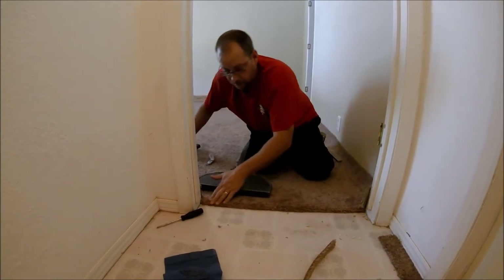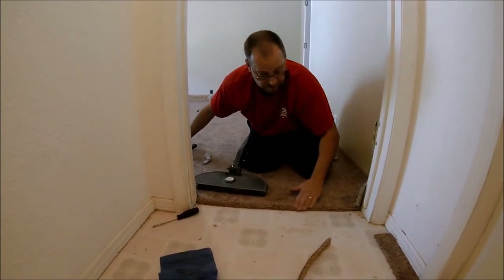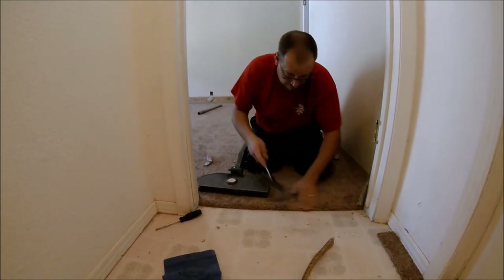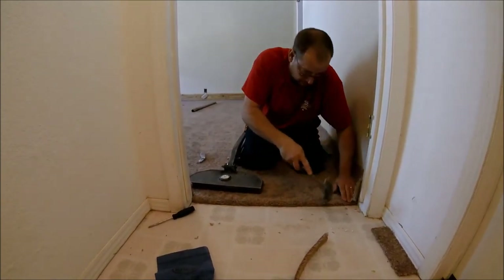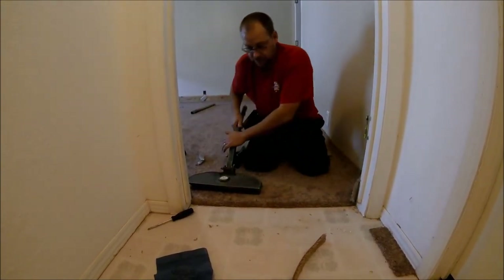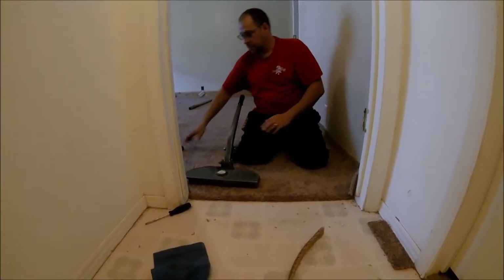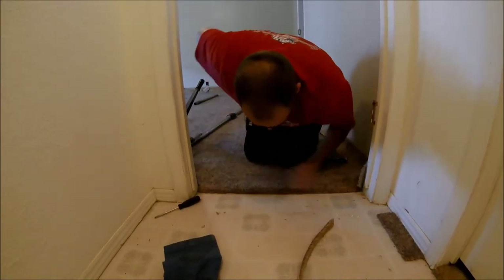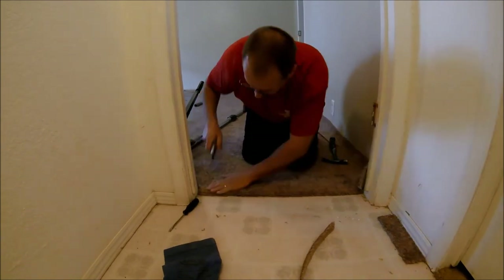When you think you've got it, run your hand across it like that and you can feel if there are any humps in the Z bar. Go back and make sure it's all good. There you go — that's how you work the Z bar and stretch up to it. Hopefully that'll help someone finishing off their doorways in their home projects.